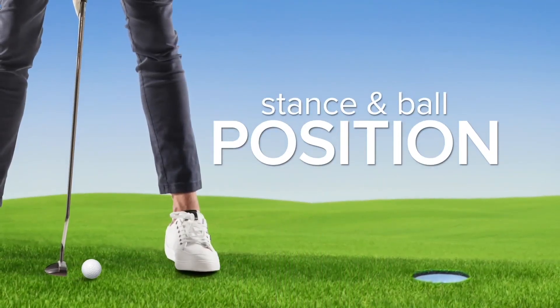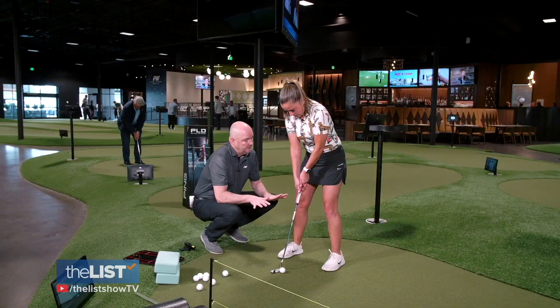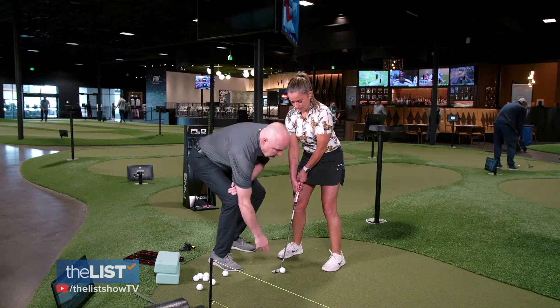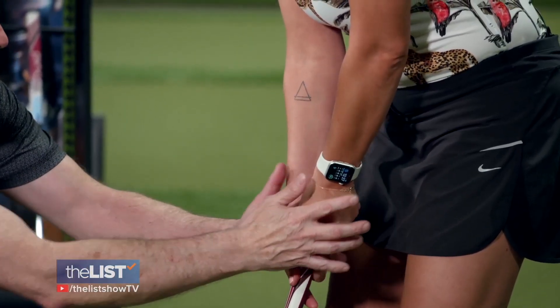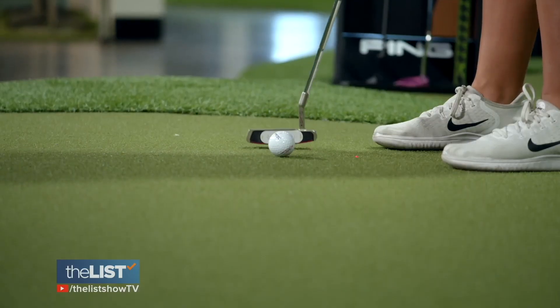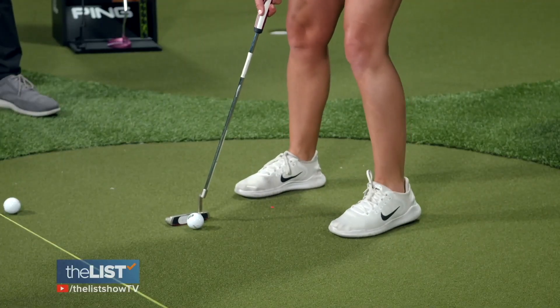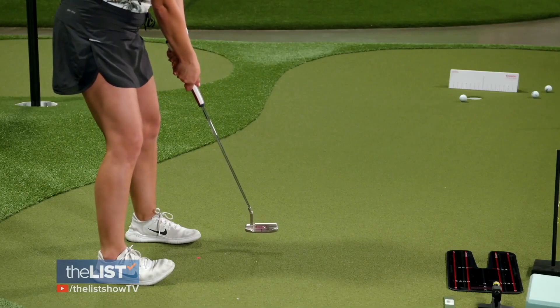Now Tim's taking us through stance and ball position. Your stance should be shoulder-width apart. For positioning, the leading edge of the putter goes right underneath your sternum — that's where it's going to reach its maximum speed. The ball goes right in the middle of the putter face; if it doesn't, the ball's not going to travel that far. Let's put the ball in the center of the face. It takes practice.